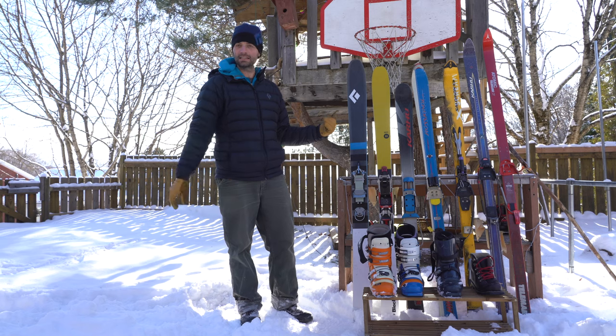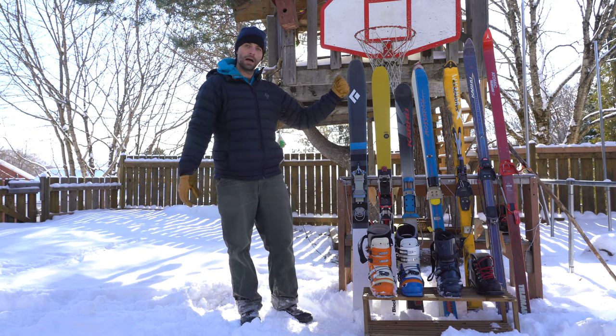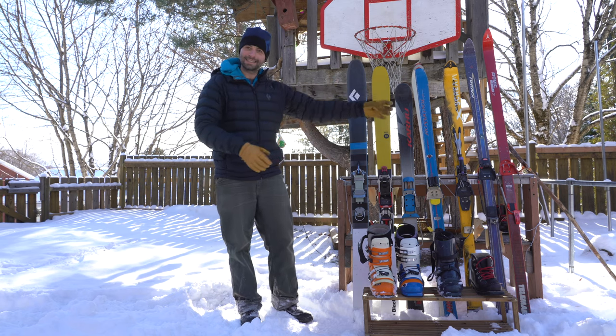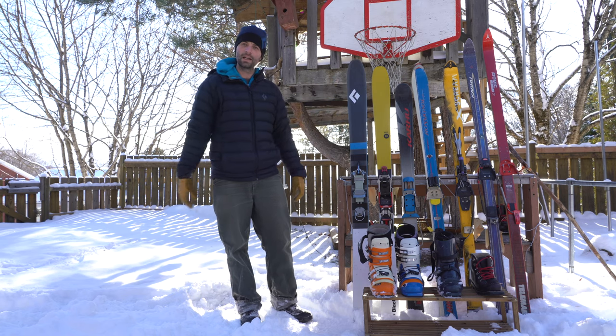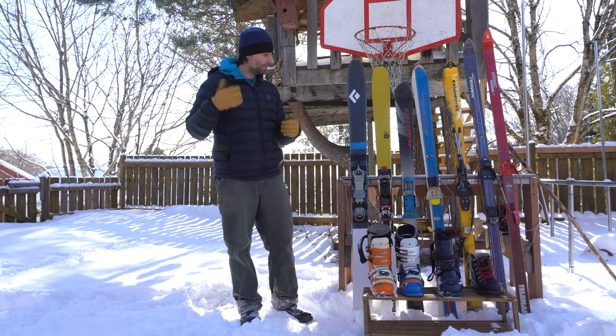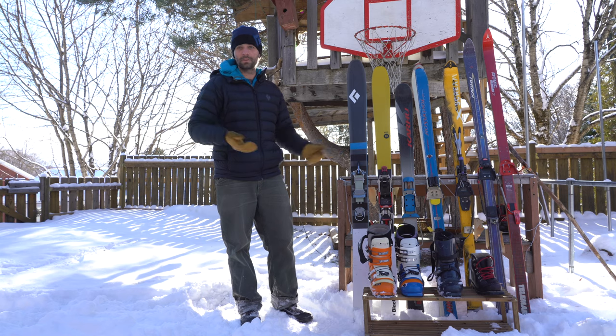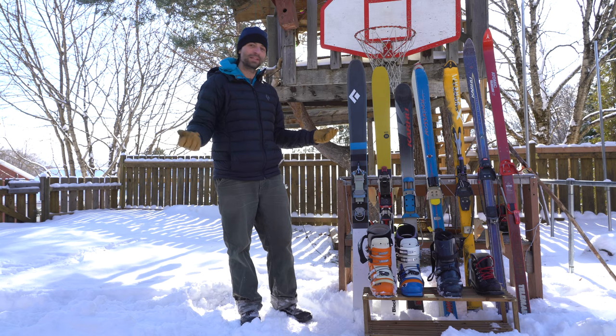Whatever you have in this setup is great. I want to experience how these combos of boot, bindings, and skis are going to evolve into one different package, how it's going to affect my technique, what conditions I'm going to be able to ski those, and if there are some limits I can push further. So this is kind of my way of trying something new — Telemark skiing, going back in time.